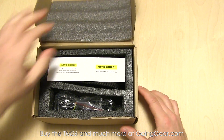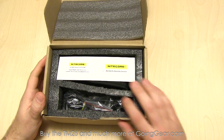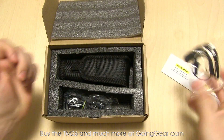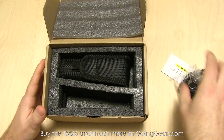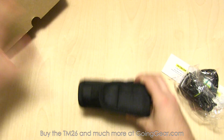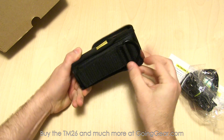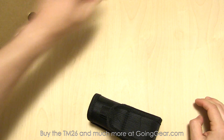Let's open up the box and show you what you get on the inside. There's a user manual which I highly recommend reading. You get the warranty card, some spare o-rings, a spare little charging port cover, a lanyard. You have the charger because this is a rechargeable light. It does not come with batteries but it is rechargeable, and of course the light and the holster. The holster has hook and loop on the back, a hook and loop flap on the front, and an attachment point so you can attach it to your belt or pack.